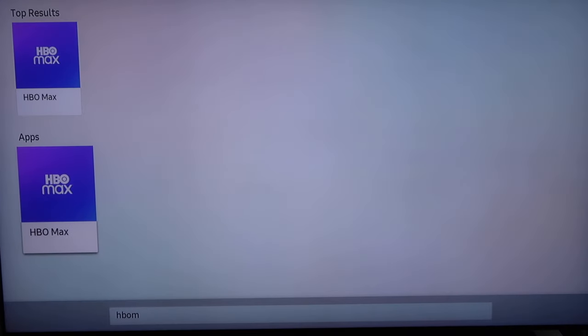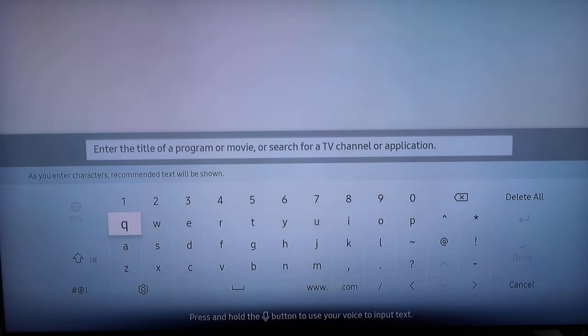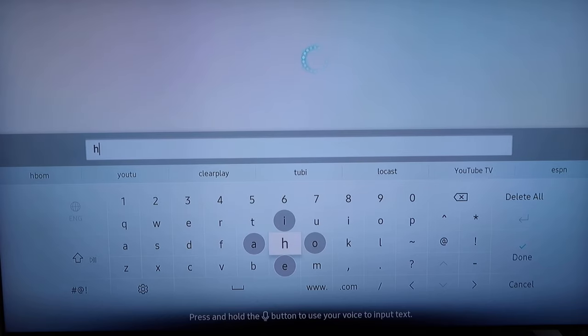Right now I have HBO Max searched in there, but I'm going to put it in as if I was looking for the very first time. So you're going to go to this screen here, and then you're just going to go ahead and type it in — HBO Max.